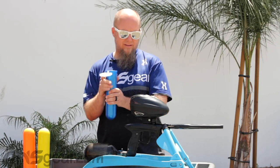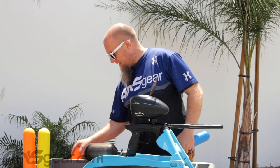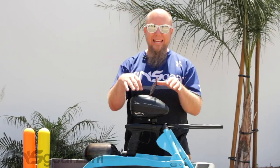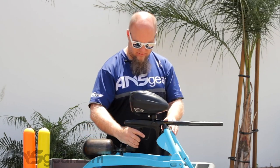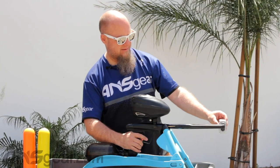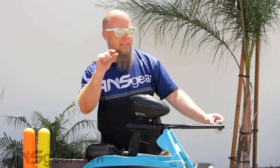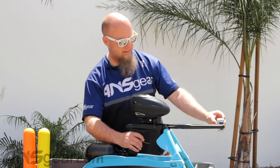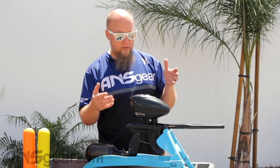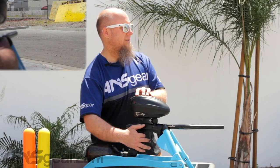All right, let's pour this one in. So that is 10 pods — I just poured the 10th pod into the hopper. With the 10th pod in, we're under 1,000 PSI right now. Let's check velocity: 300, 285, 283, 279, 286, 295, 291, 286, 280, 283. Velocity is a little bit lower than a minute ago, but still plenty to shoot. If you were on the field shooting like this, you wouldn't see any difference right now.